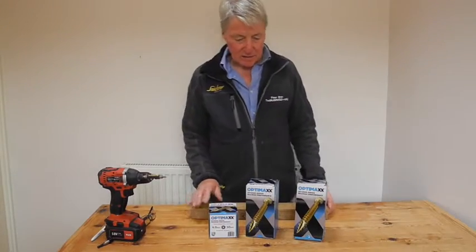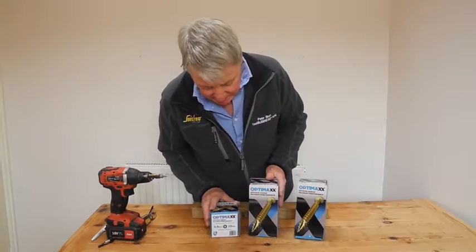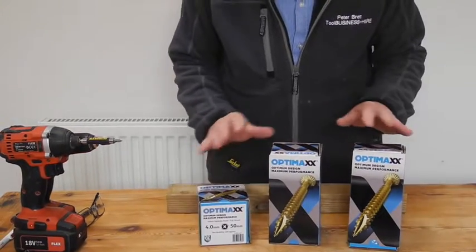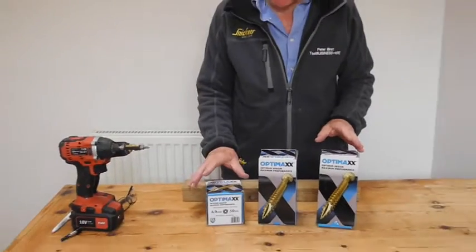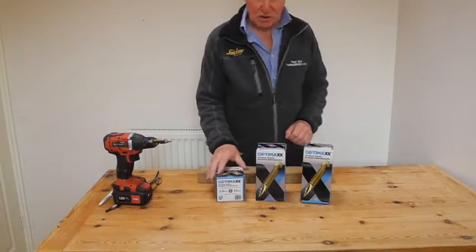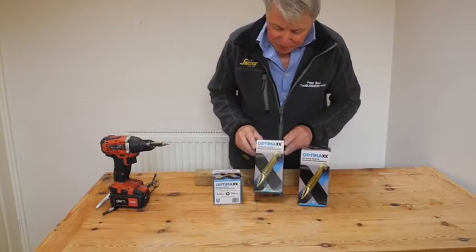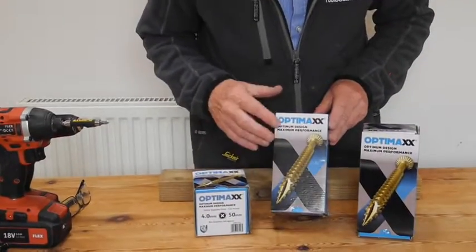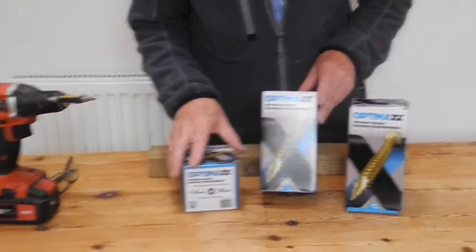Hi, I'm Peter Brett and we're looking at some Optimax general purpose screws here. I've used them for a while now and these are actually really good general purpose screws. They're hard, they're strong, they're very easy to drive, with incredibly sharp tips which I'd like to show you on the camera, but I can't get close enough on the zoom. Take it from me, you rummage carefully with these when you're trying to get some out because the tips are very sharp.